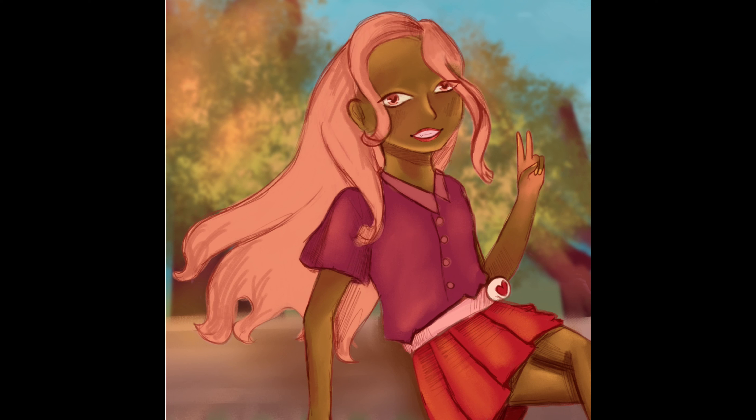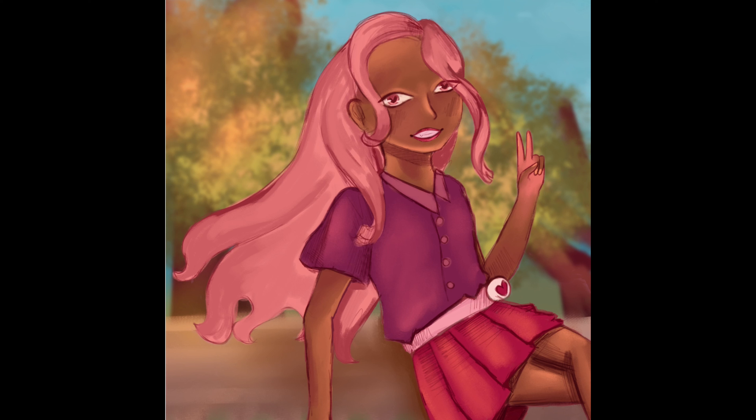I recently watched style studies from a YouTuber called Srish Creates, and I thought it was very interesting how there's something in front of the character to almost rest your eyes on. I liked that and wanted to keep it, so I'm going to have a branch on top of the character. I continuously kept changing the color filters because I wanted the entire thing to be pretty and soft — something nice. I'm really, really proud of the outcome.